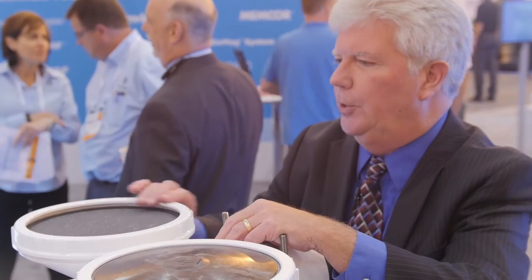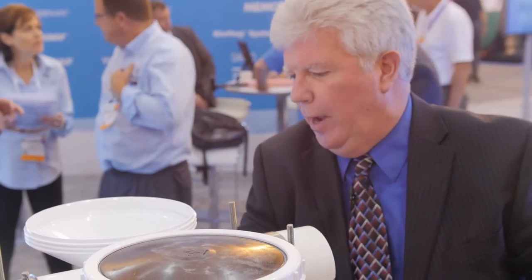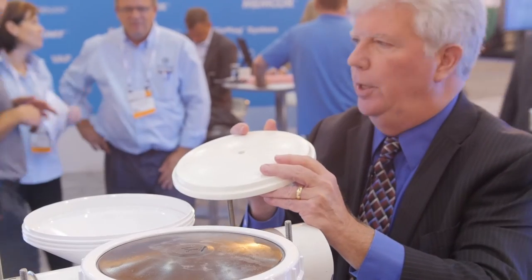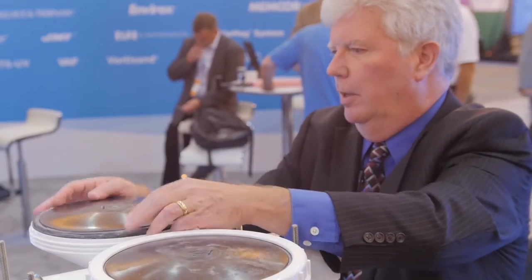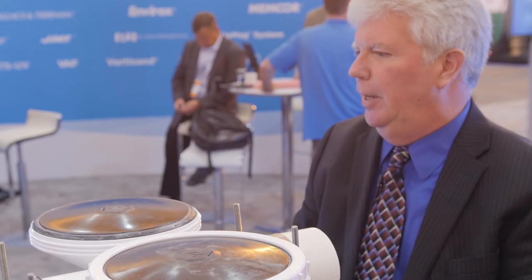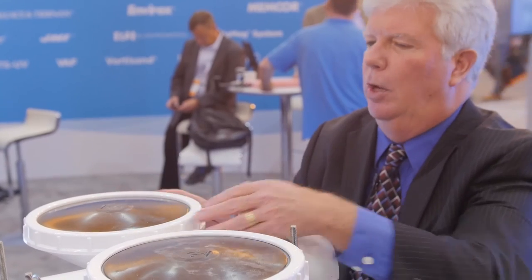If your plant has existing ceramics and you're looking to upgrade to membrane diffusers, you simply remove the ceramic diffuser element. To support the membrane, you're going to need a PVC support plate. That gets placed in the existing pod, put in place, put on the retainer ring, and now you've got a system that's been upgraded to the latest quality membranes.